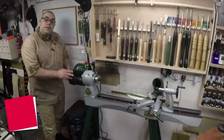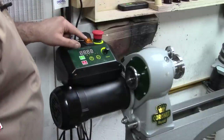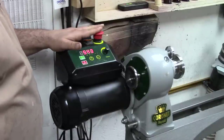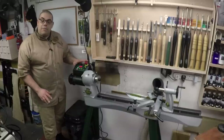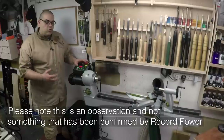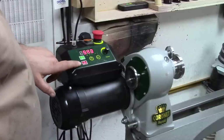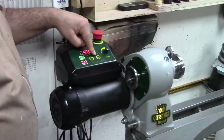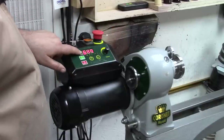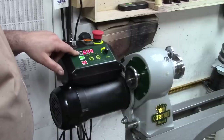The motor is a 750 watt output motor. The control box on the top has an on/off switch. We have an emergency stop which completely cuts the power and actually massively slows down the piece — so if you have something that's going to be out of control you can hit the stop button and it will slow it right down. We've got our on and off buttons, we have the reverse function, we have variable speed control, and we have a display that lets us know the speed that we've set the lathe to run at.